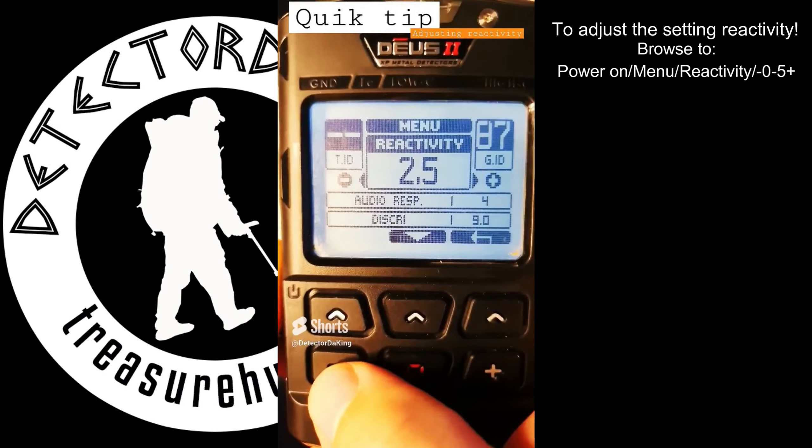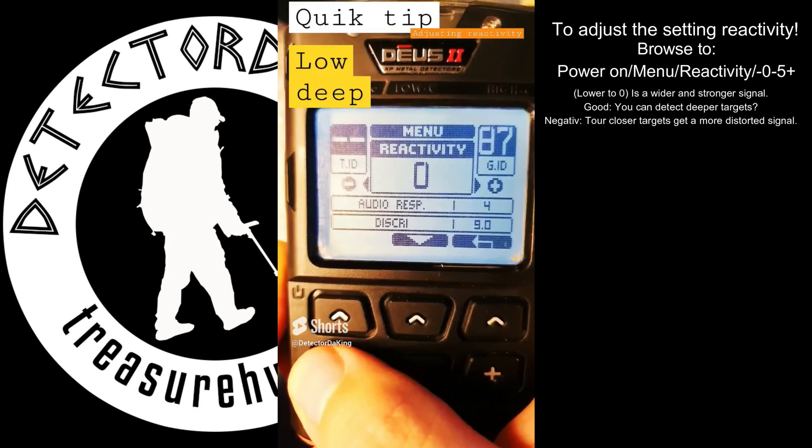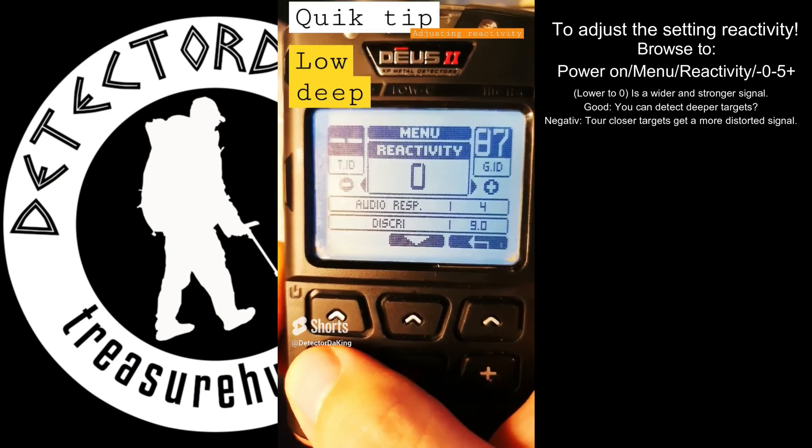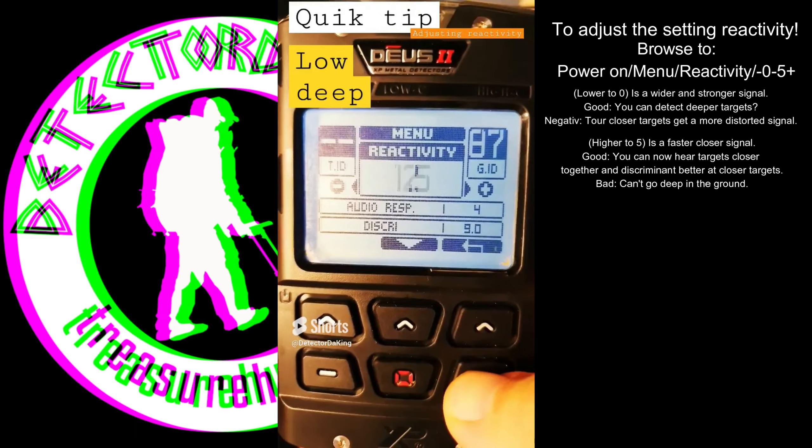You can lower it by hitting the minus button. If you're lowering, it's good for deeper targets. If you're gonna go closer to the surface,